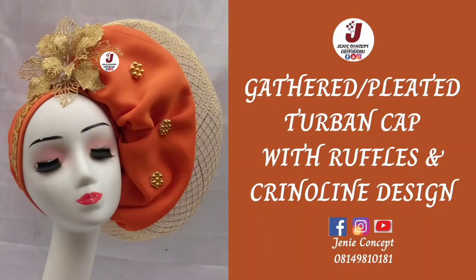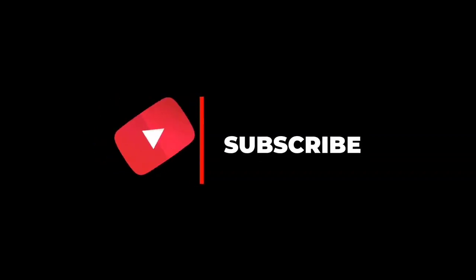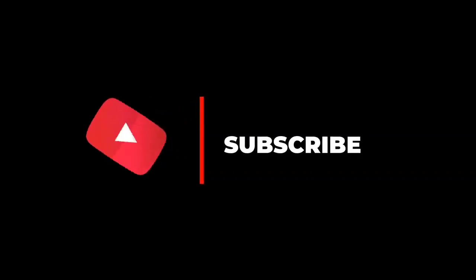Hello lovelies, welcome back to my channel. Thank you for clicking in. Today's tutorial is so spectacular because we'll be learning how to make this beautiful unique gathered pleated band cap which has a ruffles design and clean folding embellishment on it. If you are new to this channel, thank you so much for coming and watching. Please don't forget to subscribe to our YouTube channel — it is absolutely free and we have lots of amazing tutorials for you.